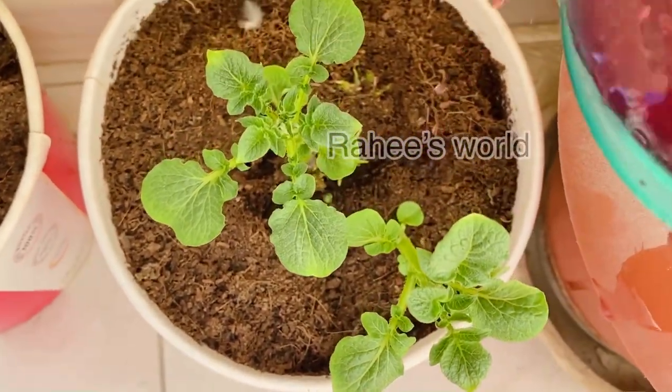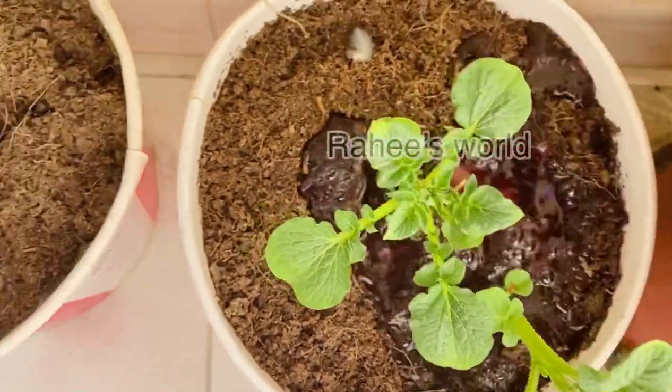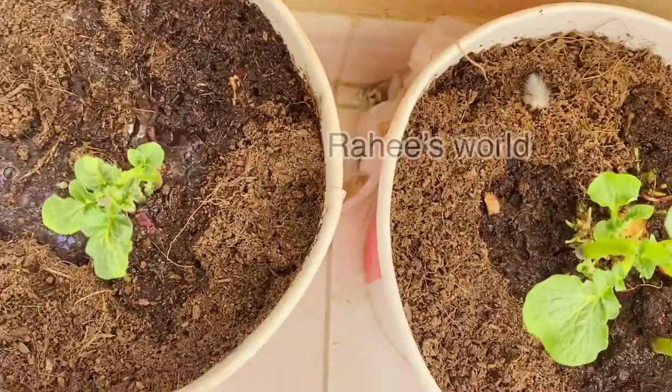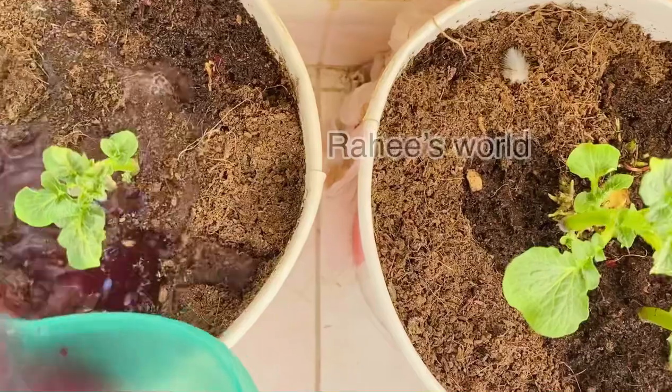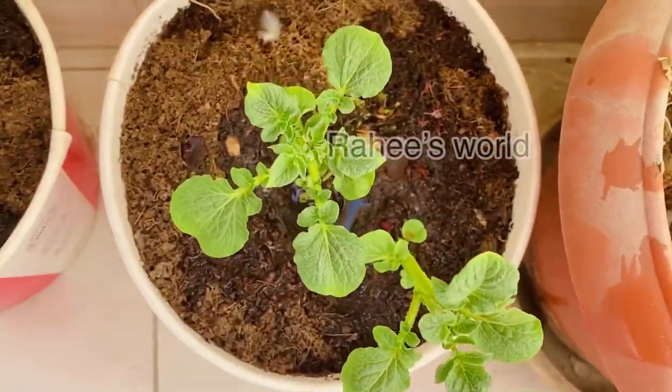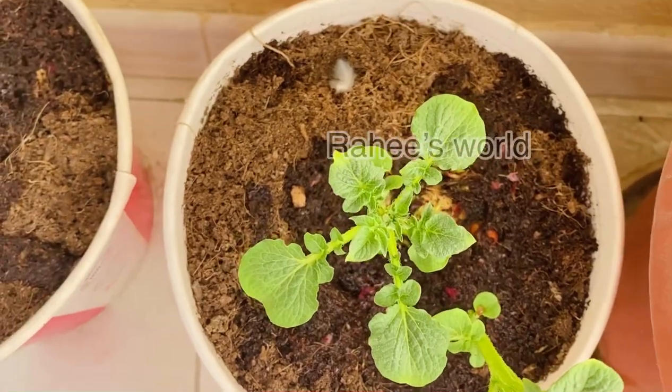I will put it here. The rice is not a little old, but the rice is not so good. I have been cut out of the rice. I have made some rice.